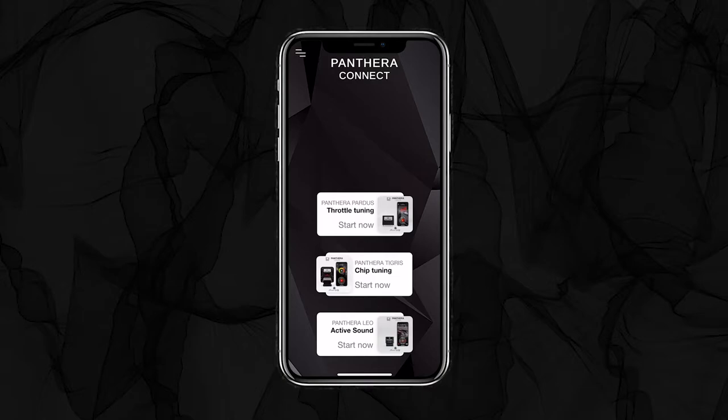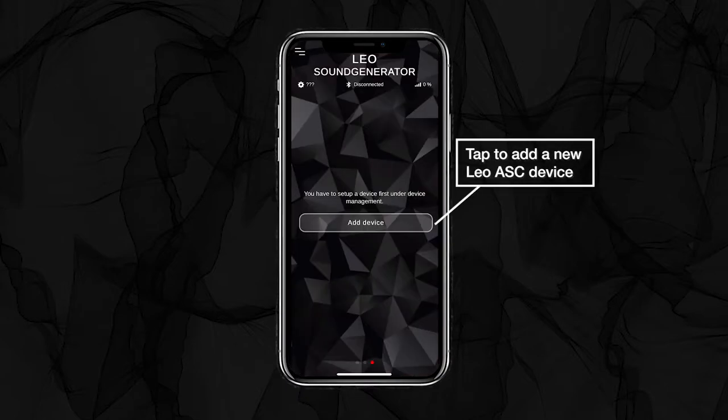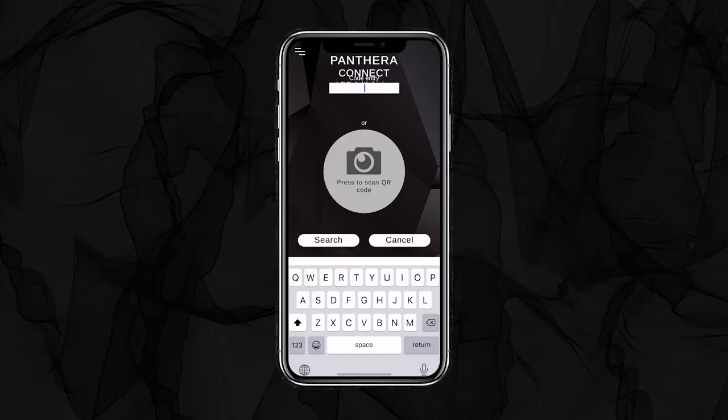To connect a new product with the Pantera Connect app, we start with a tap on the Products button. In this case, the Pantera Leo Active Sound. How to connect a Pantera chip tuning or Pantera pedal box will be shown in another video.